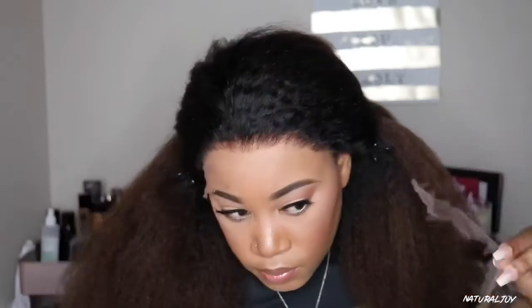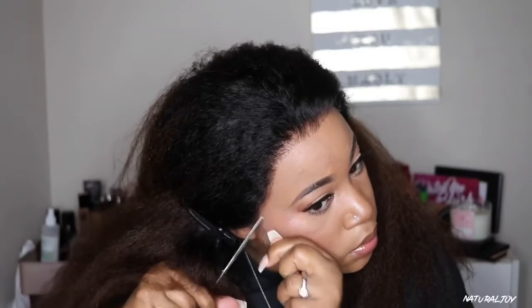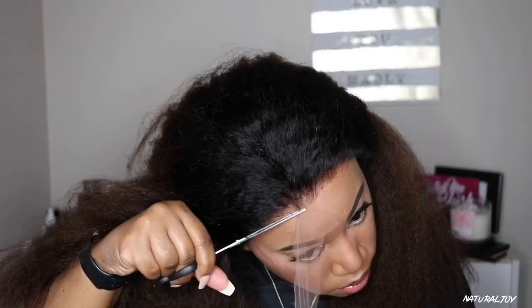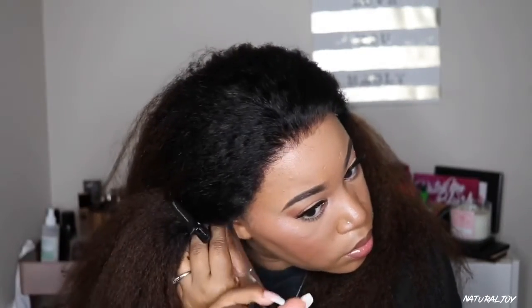With this unit, it does come with their Royal Dream Lace. I'm not sure if all of their units come with the Royal Dream Lace, but if I am not correct I will make sure to leave it down below. I highly suggest if you are purchasing from them, make sure it says the Royal Dream Lace on it.